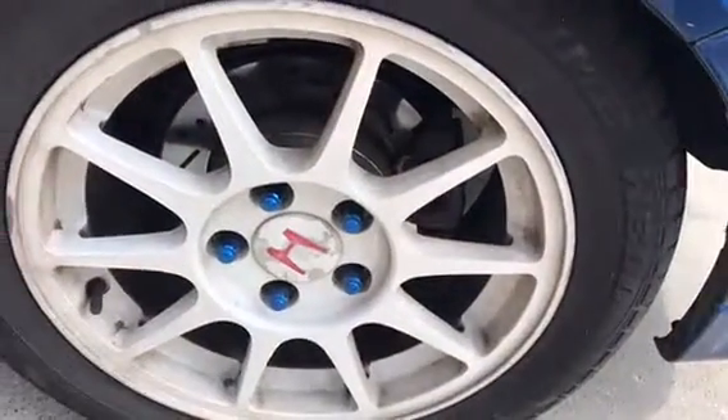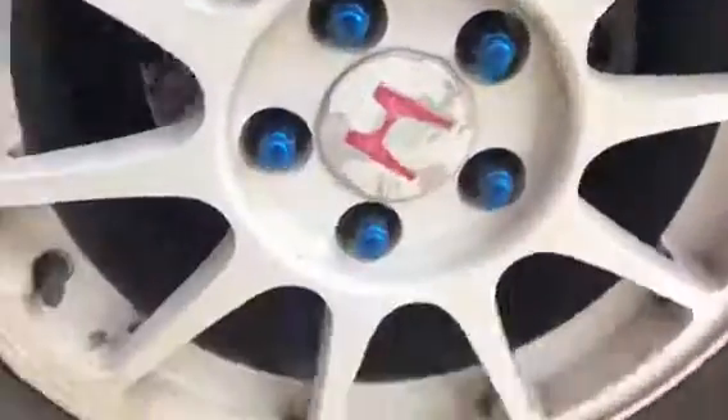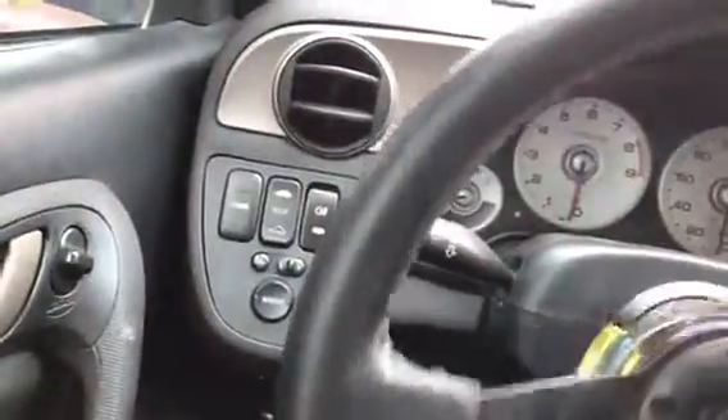I got my DC2 Type R wheels, slotted and drilled rotors, and Xtreme brake pads. Inside the car you'll see the RSX seats don't hold up well — the leather isn't great, there are some rips here and there, it's kind of dirty. But here's my little touchscreen radio with Bluetooth.